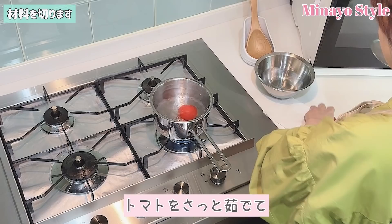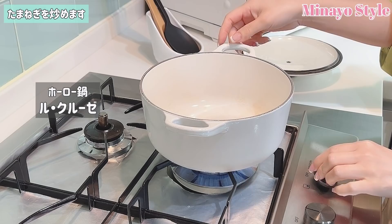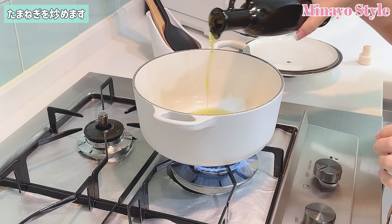I'm going to put it in a little bit. In the middle, it's a little bit better. Is that the turn of the heat? The heat of a kitchen is super easy. It tastes like it's too good.